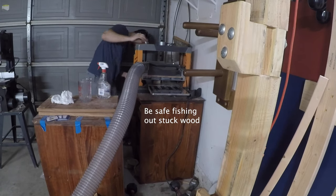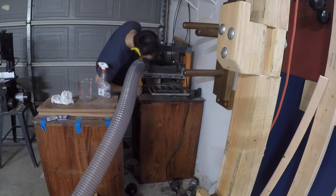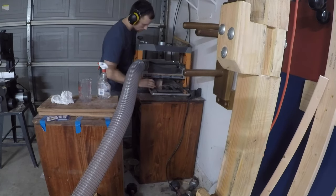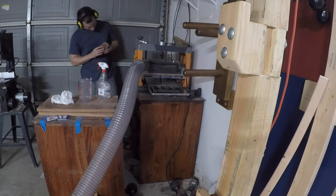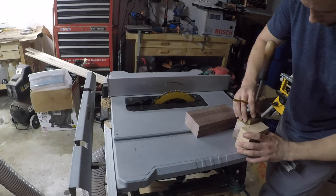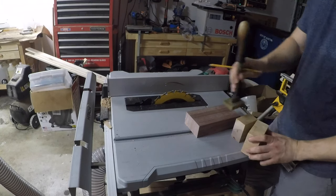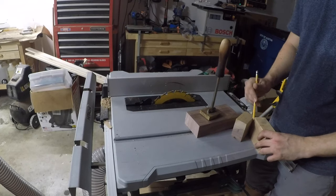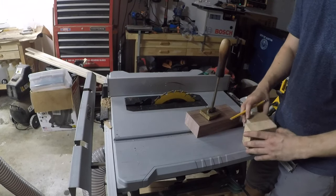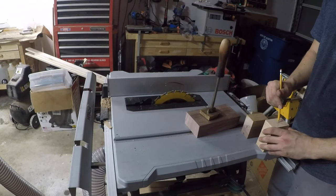Fortunately, nothing too significant happened. You just have to be careful when you're fishing objects out from underneath that planer — make sure everything's turned off and use something else to kick it out of there. I was able to put that longer piece through the planer okay, but for those smaller ones I resorted to just sanding them. I pulled out the orbital sander, used about 60 grit, and it went through just fine.